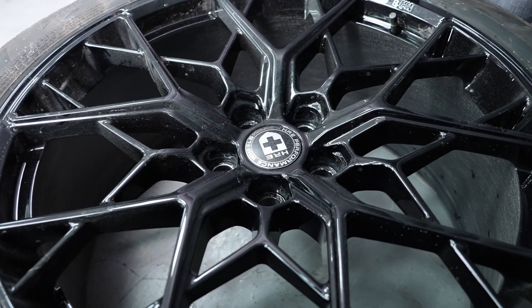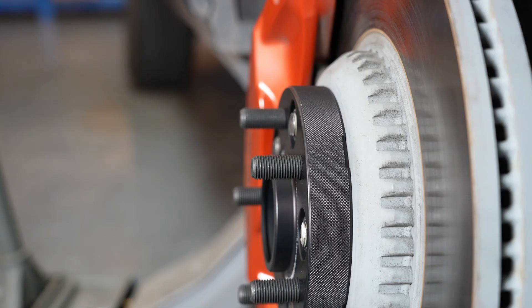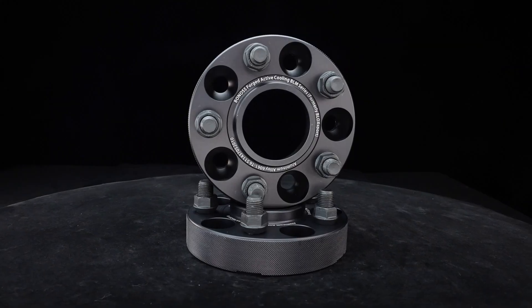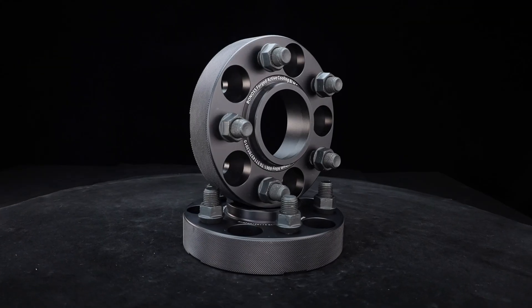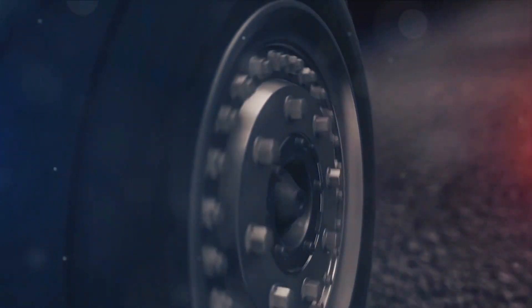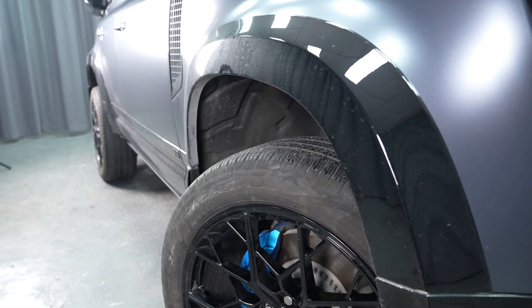Moving on to the scrub radius. Wheel spacers, much like wheels with less backspacing, affect the scrub radius in a similar fashion. Both create a geometric pattern that results in comparable impacts on the hub bearing. Once again, mounting wheel spacers is equivalent to running wheels with a low numerical backspacing figure.